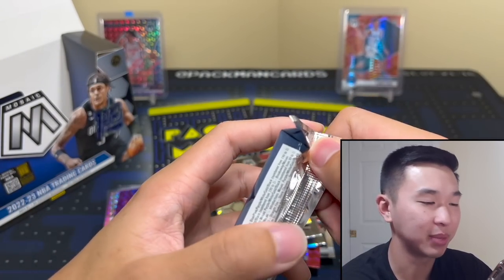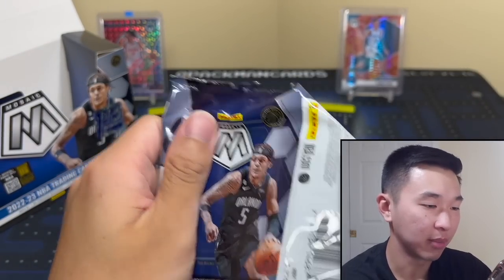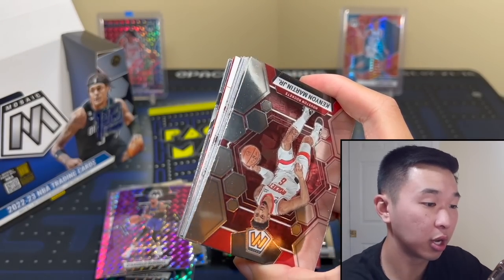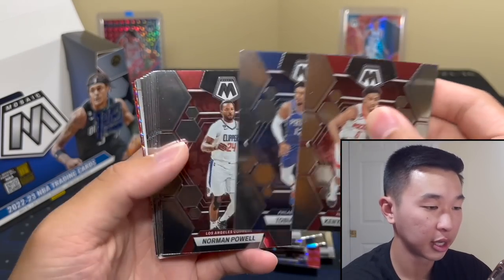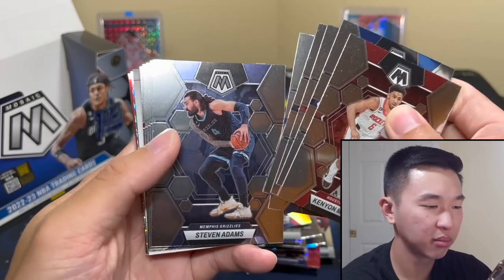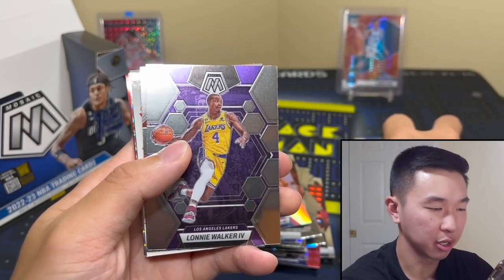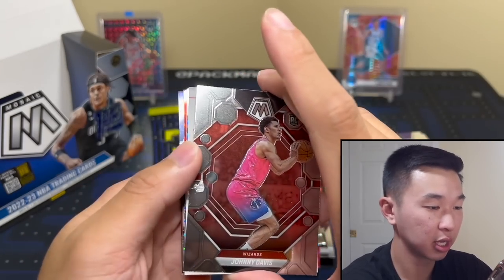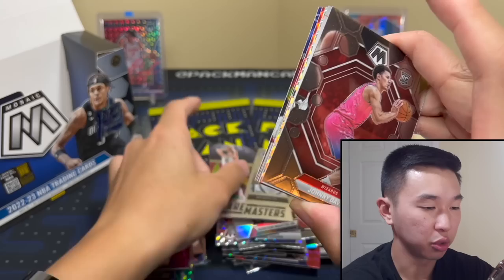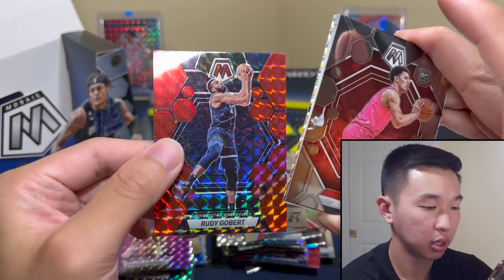With only two packs left, I feel like the autograph has to be in that last pack — it always is the last pack, no matter which order you go in. Oh no — it's this pack! Never mind. Let's see — spin, solid, not great but let's see how this auto takes care of us.